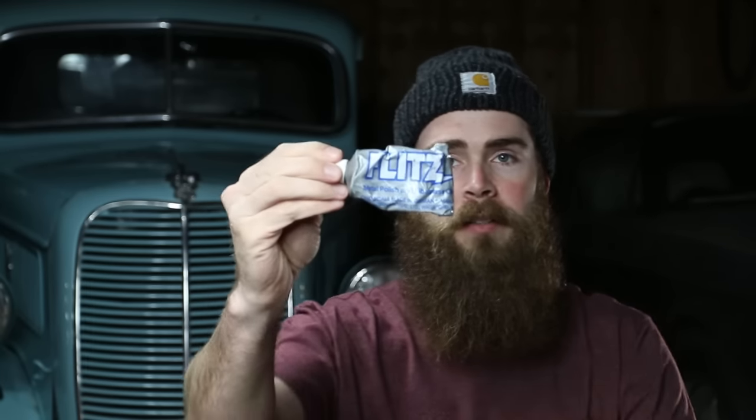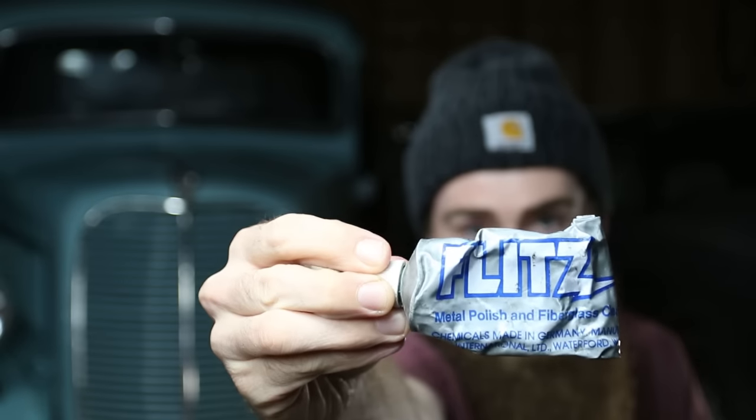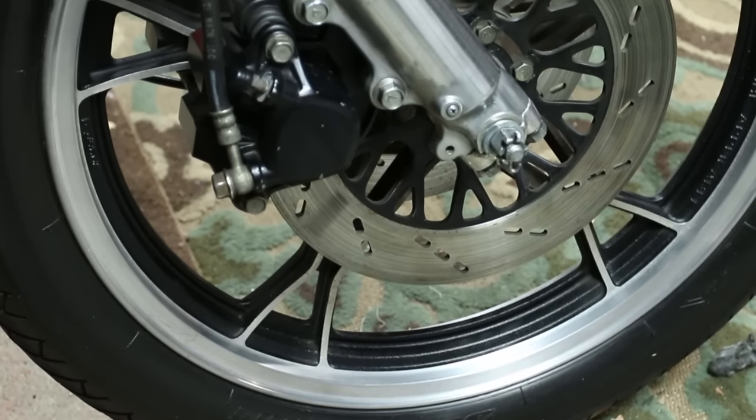One of my favorite metal polishes is Flitz — F-L-I-T-Z. This stuff works great; I've had it for probably 10-plus years. You use just a really small amount and it goes a long way. I'm going to show you an example on my buddy's Suzuki over here — the front forks that I was polishing out.